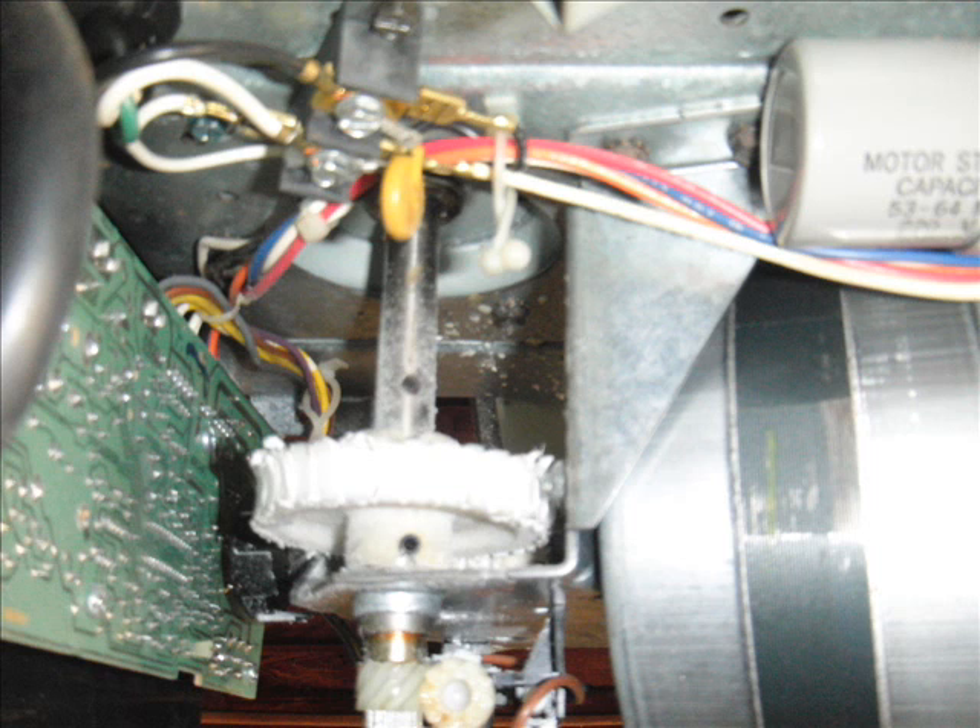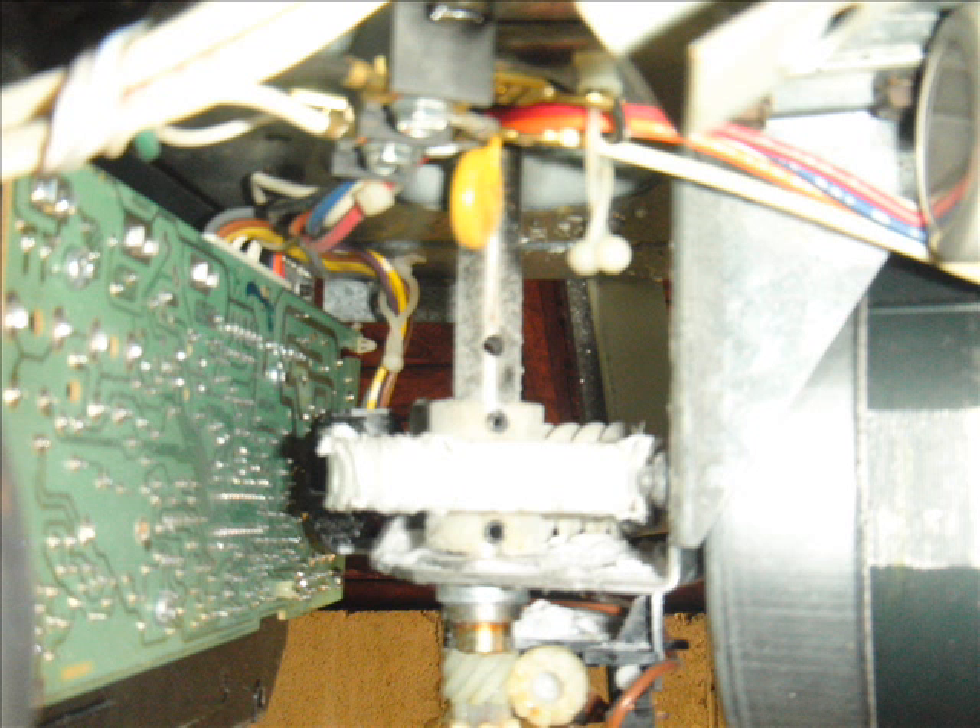The biggest tip I can give you is to unscrew that circuit board on the left — that logic board — and leave it hanging. That way you would have room to unscrew the three screws at the top that hold the sprocket and the gear.